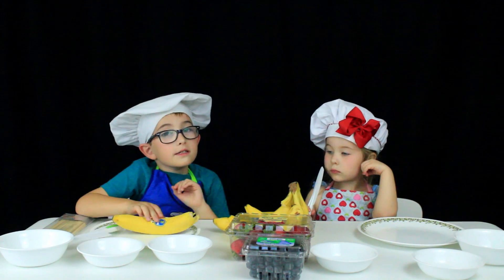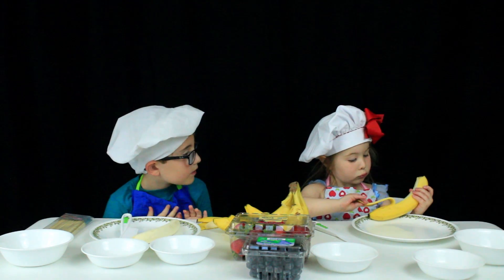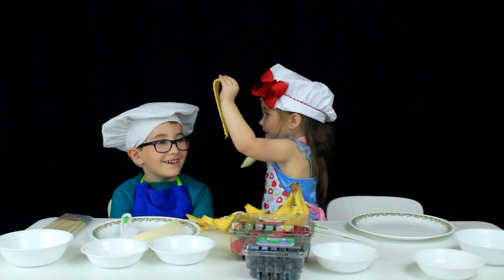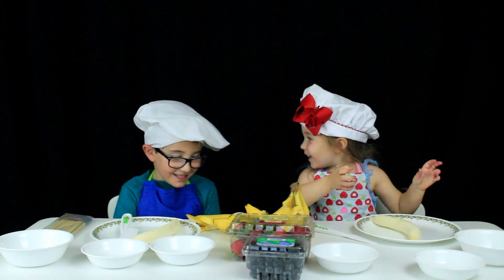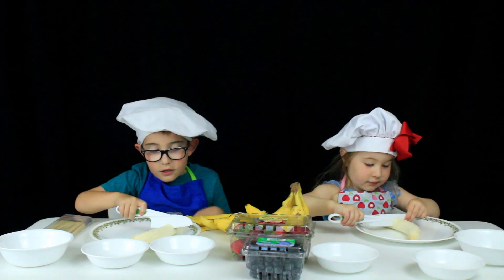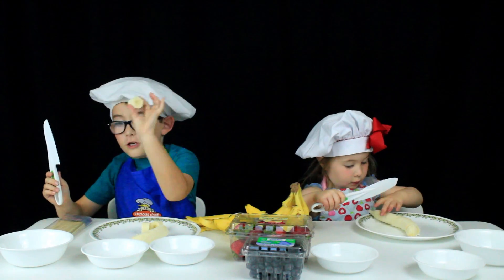First we're going to start by peeling the bananas — it's the banana challenge! Now you have to start by cutting your banana. Make sure you cut it in little chunks.